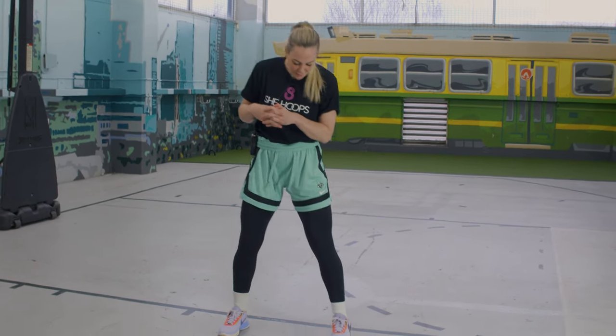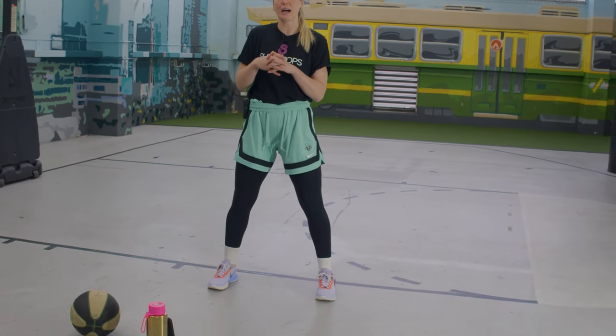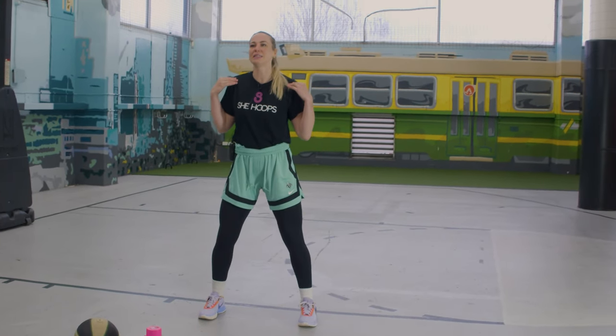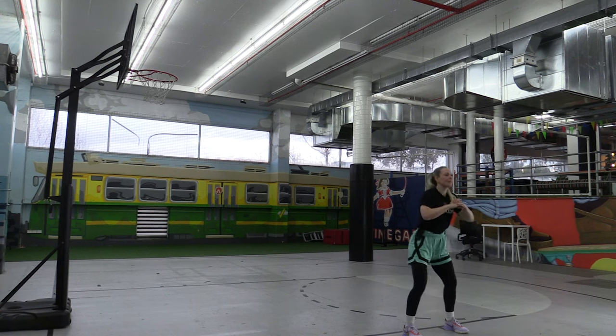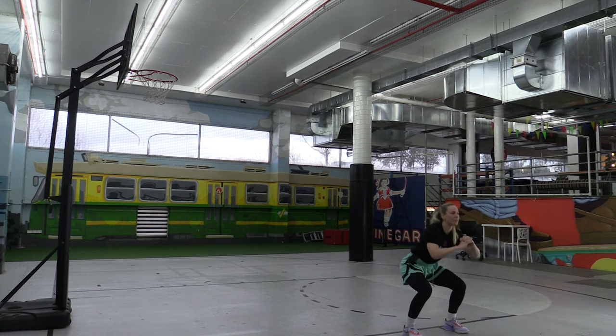So to start, as always, we need to make sure our muscles are nice and activated — that just helps all the different movements we do on the court. We're going to put our feet a little bit wider than shoulder width apart and squat down, keeping our chest as tall as possible, eyes up, getting those thigh bones parallel to the ground.